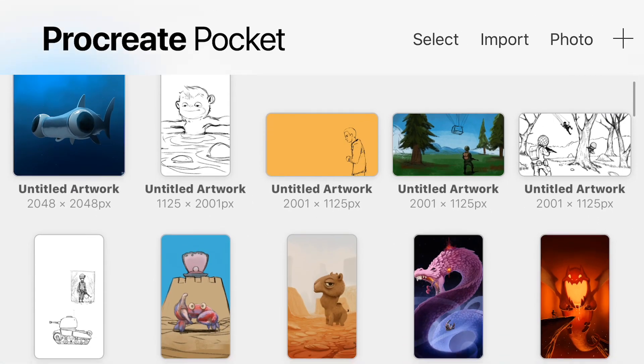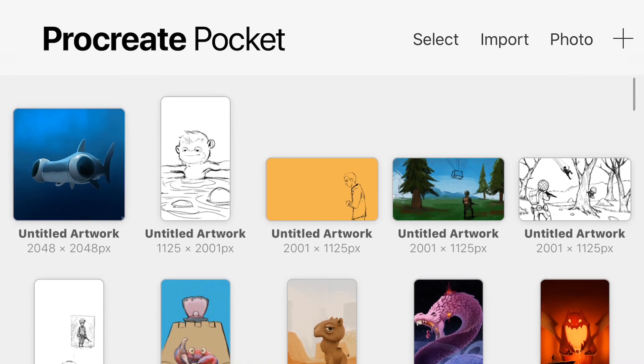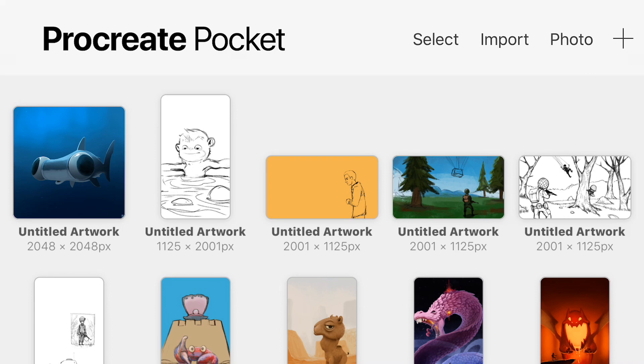That's been a quick look at Pocket Procreate version 2.0. The fact that it's a free update to the same app is pretty spectacular. There's basically no more divide between using a tablet versus your phone to create artwork — the limitations have been taken further and further away — the biggest difference being that you're using your fingers instead of a pen, unless you go the third-party route.